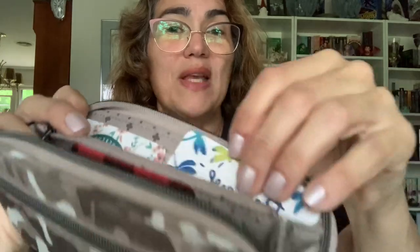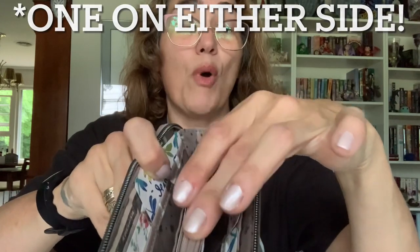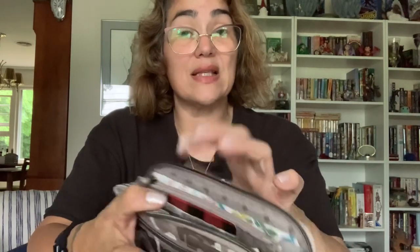It has beautiful contrasting trim so you can see exactly where your card slots are — two card slots here, two here, and two on either side of the middle zippered compartment. I wish one of these were clear so you could just put your license there and know exactly where your ID is. I personally put my ID in one and my bank card in the other, since that's my most-used card, so it's nice easy access.